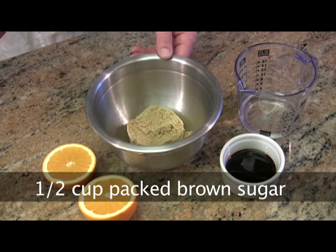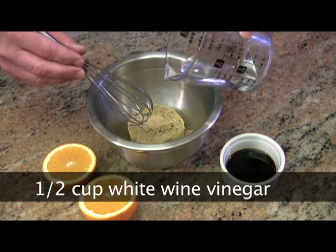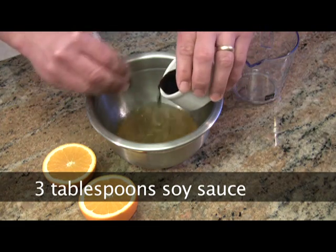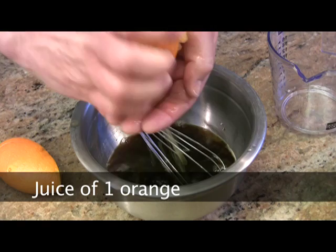Let's learn how to make orange chicken. First, we're going to make the orange chicken sauce. For this easy sauce preparation, we're starting with a half a cup of packed brown sugar, and we're going to whisk in a half a cup of white wine vinegar, and three tablespoons of soy sauce. You can use low sodium if you like. And then next, you're going to need the juice of one fresh orange.